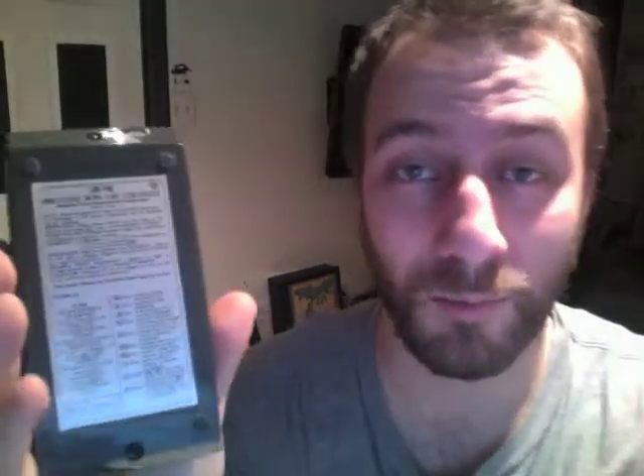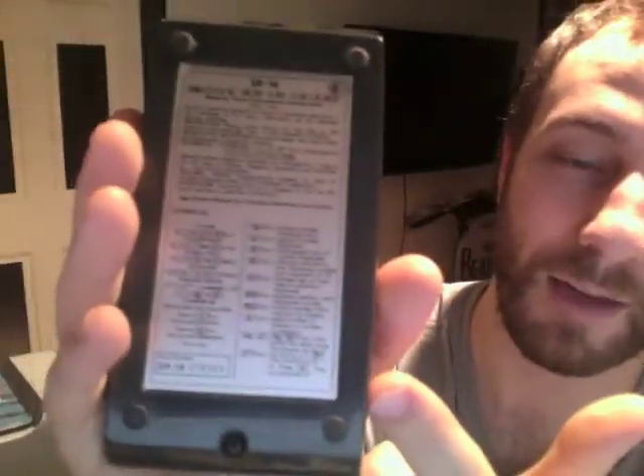It contains one memory slot where you can store a number. You can do logarithms and exponents. Since this might have been the first calculator that most people had, there are quick instructions on the back on how to use it. It also comes with a one-year warranty, which it looks like my grandpa totally took advantage of since it is ripped out.